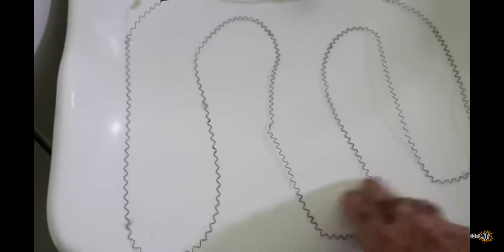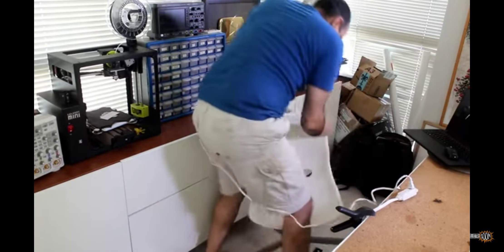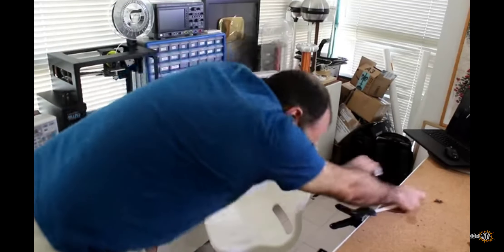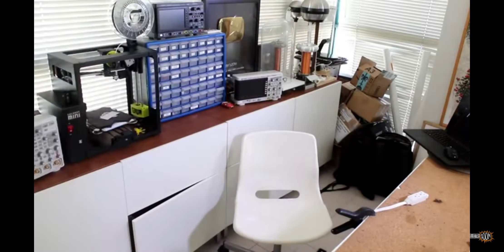So here we are — I hot glued these wires to my seat and connected them to a cable where I can just plug into the wall. Okay, there we are. In hindsight, mounting a heating element with hot glue is a pretty dumb idea.